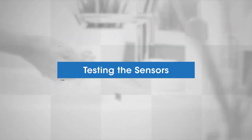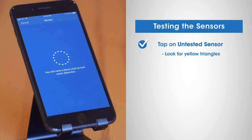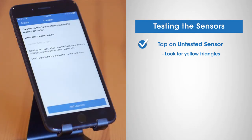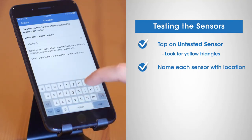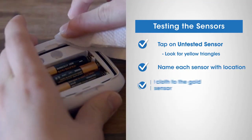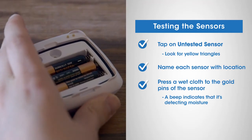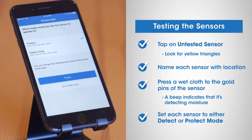It's time to test your sensors. Tap on untested sensor — these are sensors with a yellow triangle next to them. Identify your sensor when it starts to beep and you see its blue LED light blinking slowly. We suggest you name each sensor with its location, such as kitchen sink or water heater, so you can easily identify them. To simulate a leak scenario, press a wet cloth to the gold pins on the back of the sensor. When you hear a beep, you'll know your sensor is correctly detecting moisture. After successfully testing your sensors, set each one to either detect mode or protect mode by tapping on the sensor in the app and setting the mode accordingly. You can change the mode at any time.